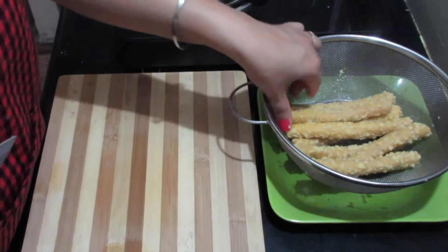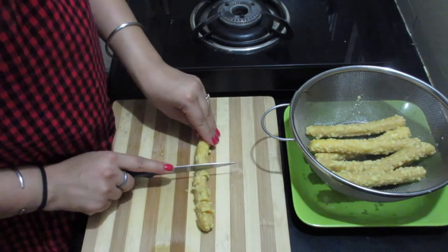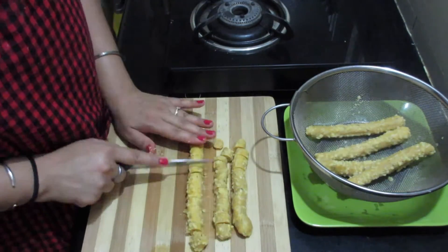Now the dough rolls are dried so we will take each roll and cut them into small even-sized pieces. The pieces should not be very small or very large in size.